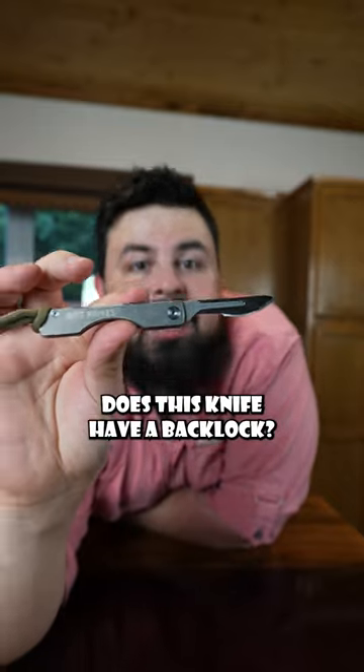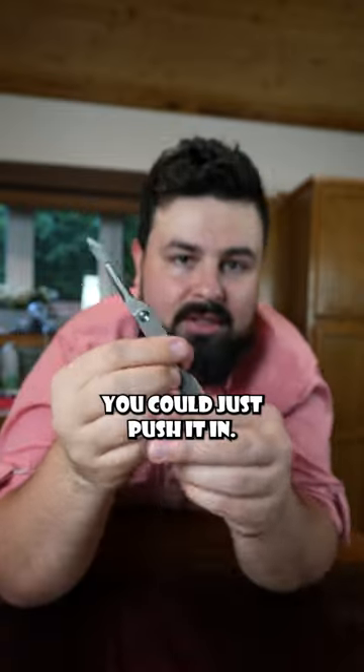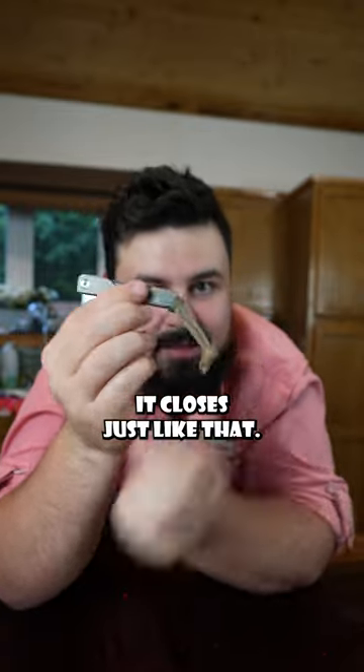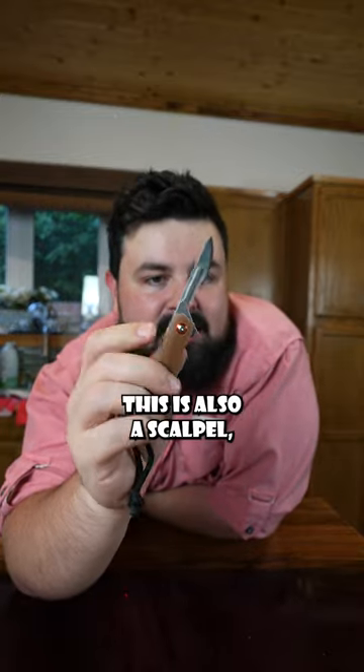That's a great question — does this knife have a back lock? Short answer: no, it has no lock at all. You could just push it and it closes just like that. But Brit Knives does have another one — this is also a scalpel, but it's a flip-open and it does have a lock.